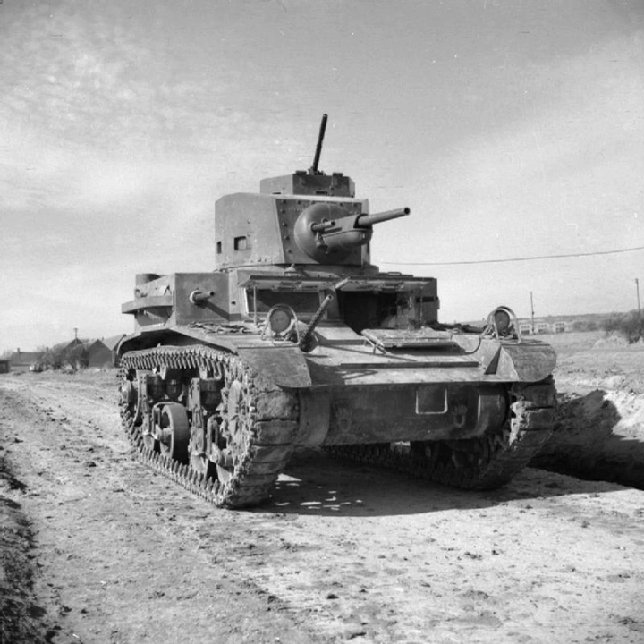U.S. Army infantry tank design started with the light tank T1 during the 1920s, which developed into a series of experimental designs which didn't enter production. The T2 concept, starting five years later, incorporated several design lessons from the T1, but used a new suspension system copied from the British Vickers six-ton tank. The first prototype was delivered in 1933.